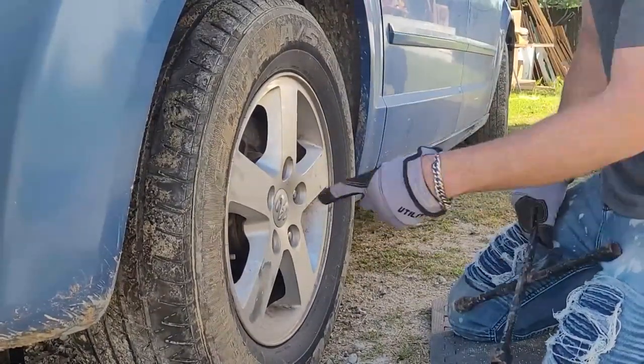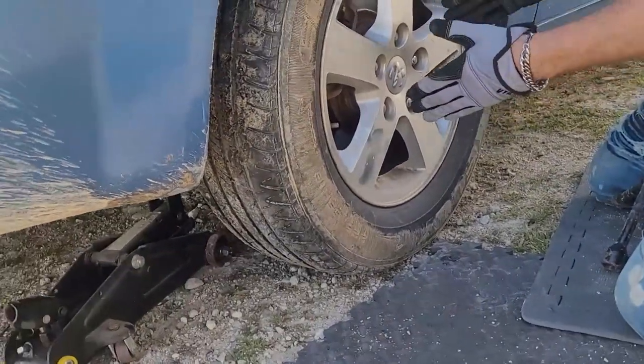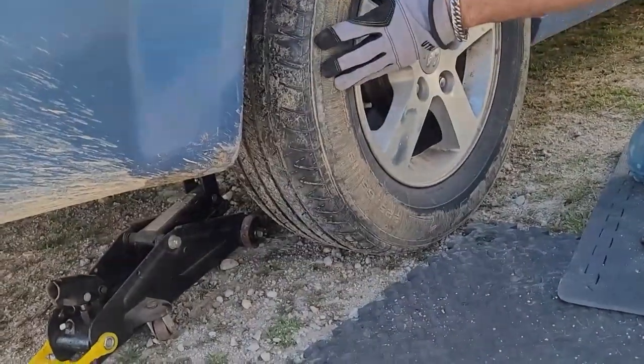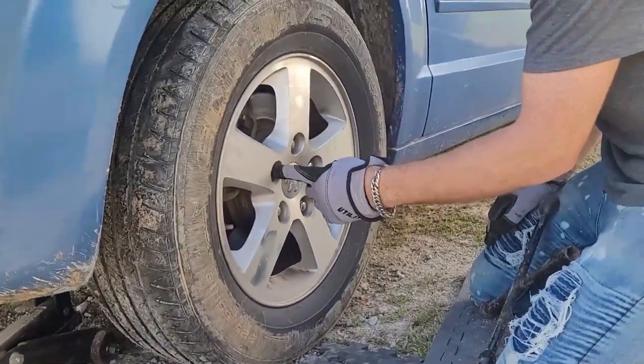Now when you tighten the lug nuts, you go across. Because if you tighten them going around and your tire is crooked, it will tighten the tire crookedly. So you always go one — you pick whatever one you want to do — and you always do the one across from it.